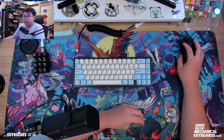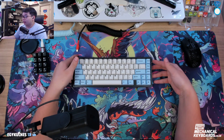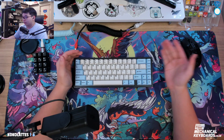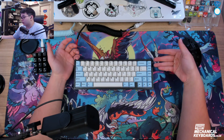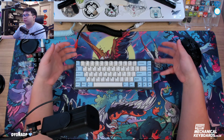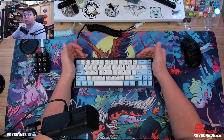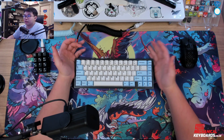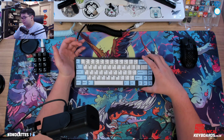Hey guys, welcome to another video by YoKeebs. Today we have the KBD67 Lite R2 in Bluetooth edition. We're going to give you a guide on how to flash this keyboard with whatever keymap you want. There's no official build guide from KBDFans yet, so I wanted to share this with you guys after trying it out. It's a pretty simple process since this keyboard does not have QMK or VIA, so this should be helpful.